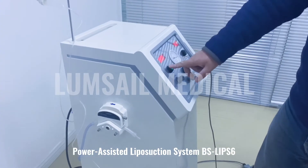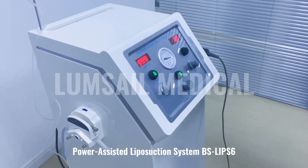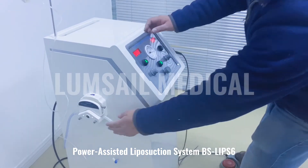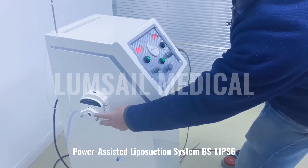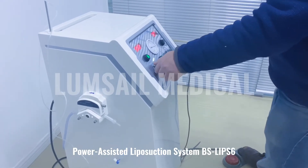We will demo how to use it. The power switch is already turned on. We use the foot pedal to turn on this function. You can see it starts to work. We can also use the knob to adjust the infiltration speed.